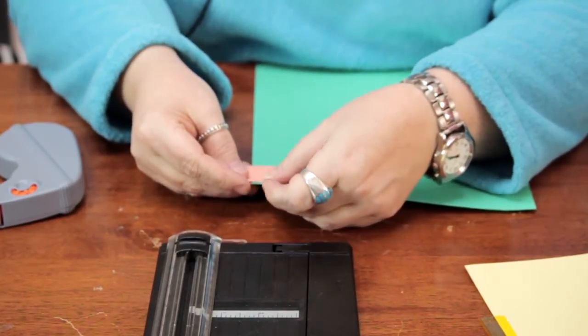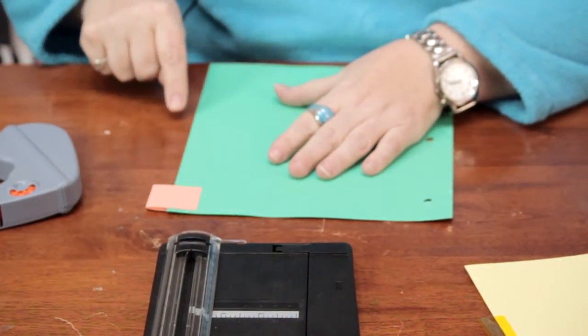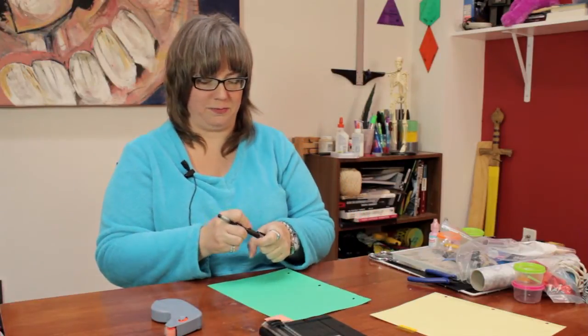Now if you're making several of these, you may want to stagger these tabs so that they will show up and not just all be right on top of each other. Then you can just write the subject that you are separating on the tab, and you have a quick and easy way to make dividers for binders. My name is Linda Hutchinson and thank you so much for joining me. Bye-bye.